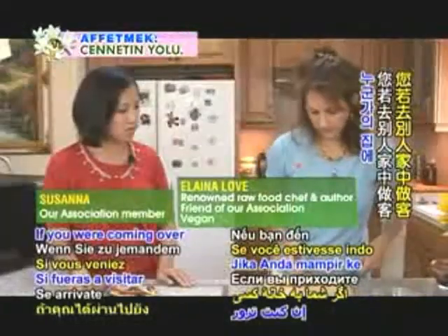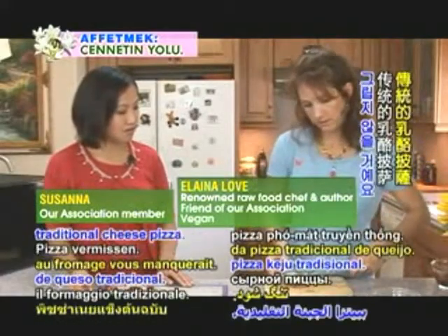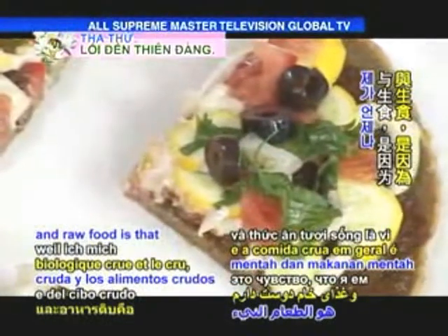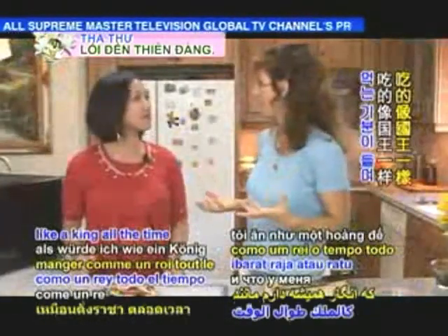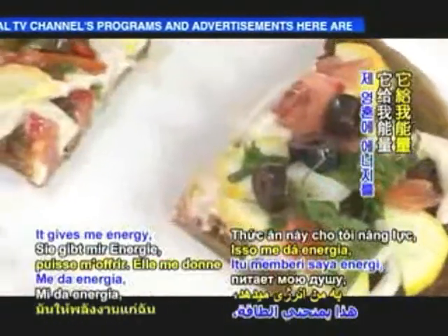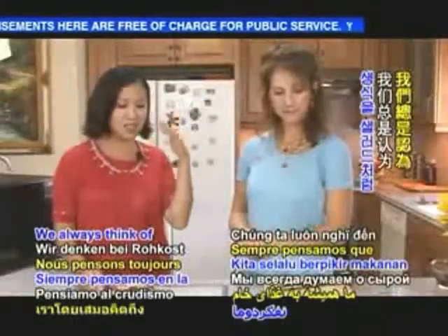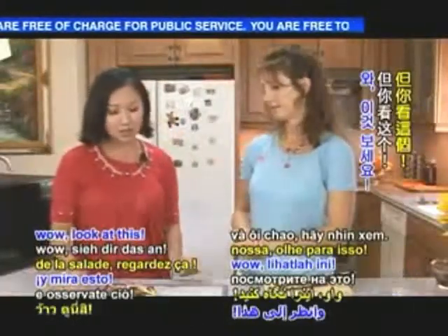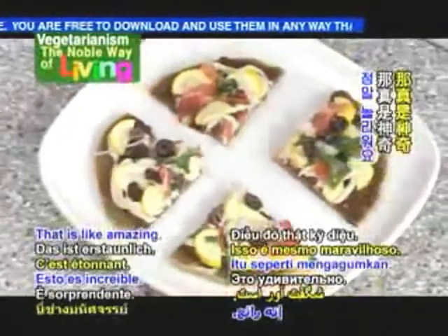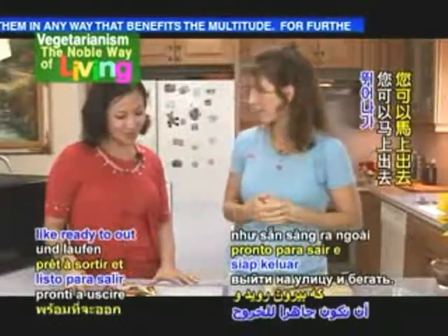If you were coming over to someone's house and they had this for you, I don't think they would miss the traditional cheese pizza. What I love about raw organic vegan food is that I feel like I'm eating like a king or a queen all the time — the best food the planet has to offer. It gives me energy, it feeds my soul. We always think of salad, but look at this — this is not salad! And you're gonna feel good after you eat this.